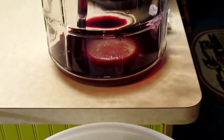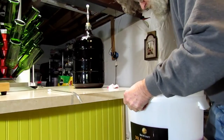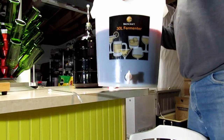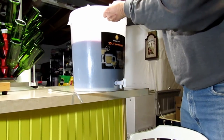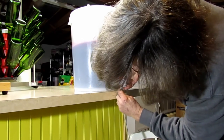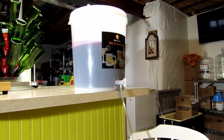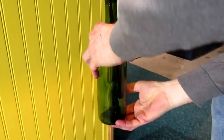Everything's just about siphoned down into the bottling bucket. I left whatever wasn't clear at the bottom of the carboy. Then it's just a matter of setting the bottling bucket up with the little filling wand for the bottles and starting to fill each one.